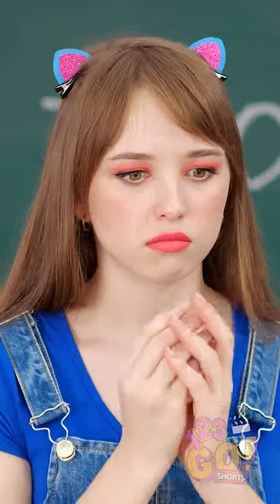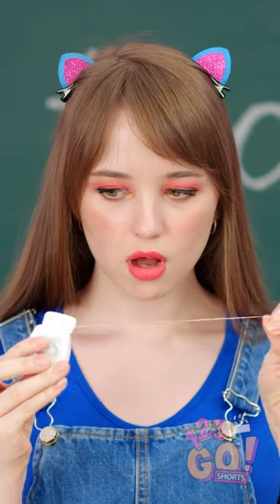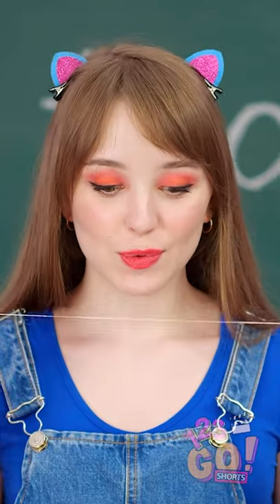Hey, Lily! What do I do with this? Actually, I think this may be quite helpful.